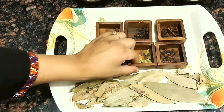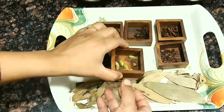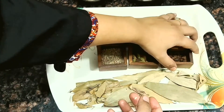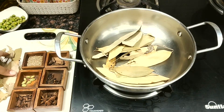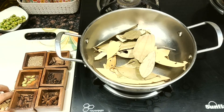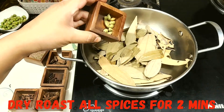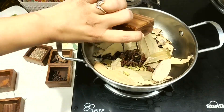Star anise is very flavourful, and for balancing the heat of big cardamom or black cardamom we are adding small cardamom or tea laichi. Next we are going to add cloves, and now we are going to dry roast all our spices. By dry roasting, all the oils of these spices are released and it becomes comparatively easy to blend them.